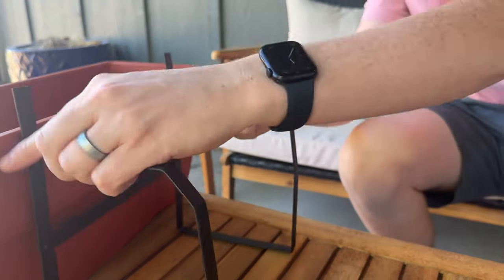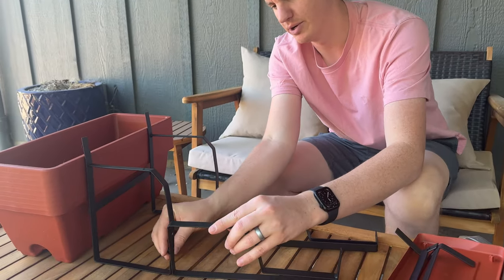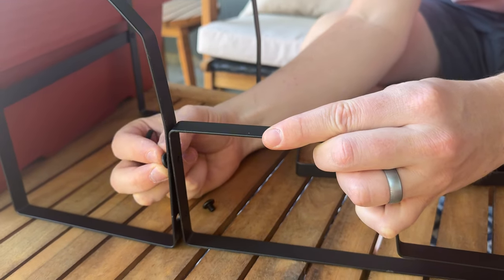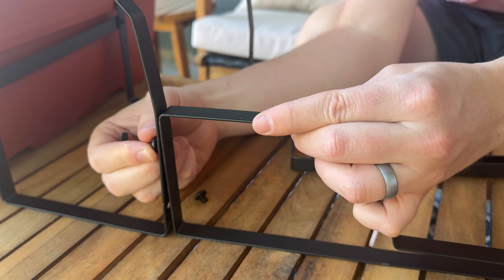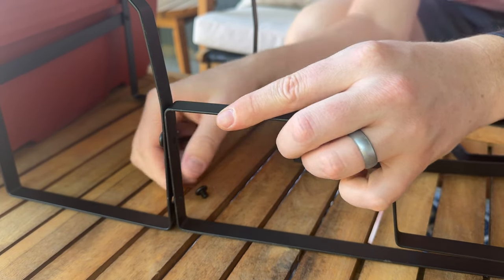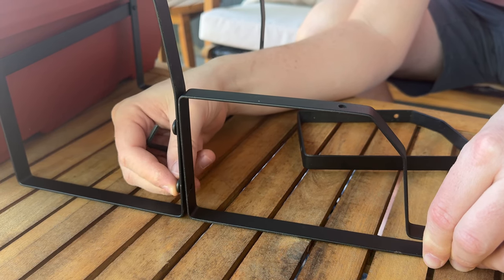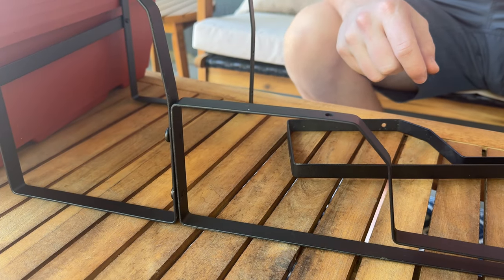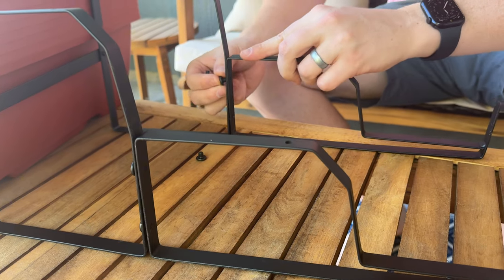That's the back piece done. Now we're going to do the side pieces — start with the front and work our way backwards. It's the same screws, which makes life easier. There aren't any washers or locking nuts, so that's all you do. It's two screws per side. It's a bit of a process but once you get it, it starts going pretty decently.